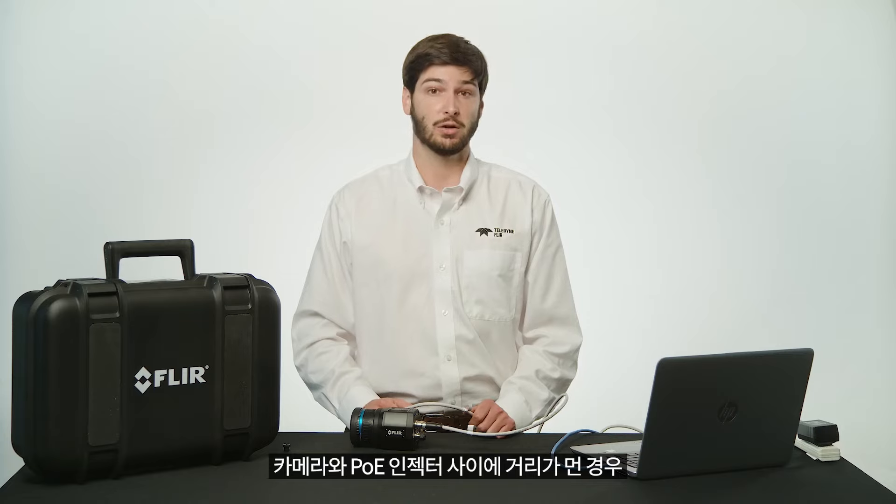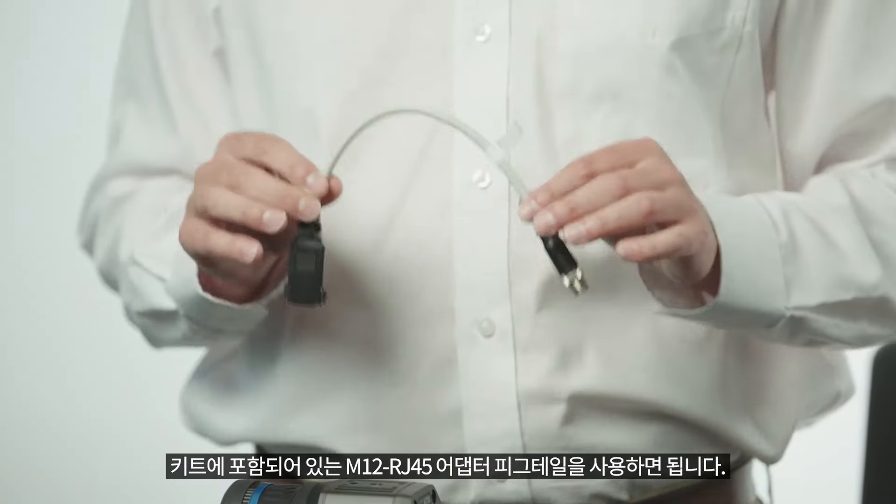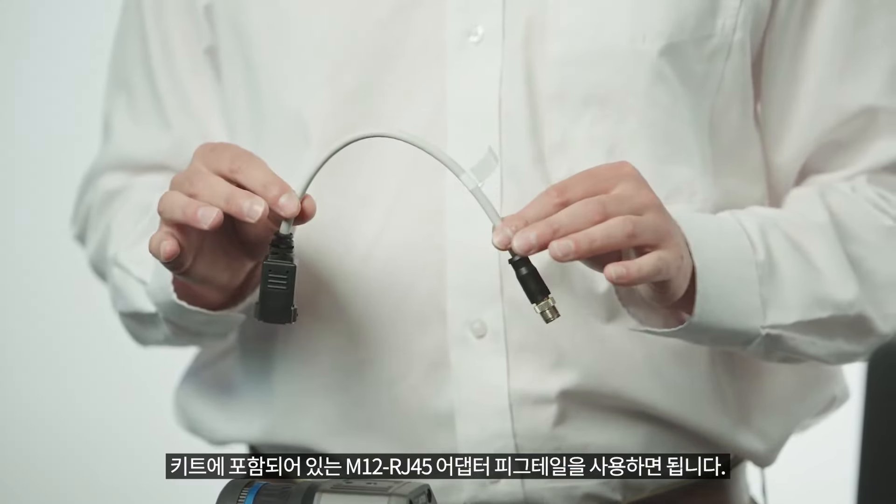If you need an even longer distance between the camera and the PoE injector, you can use the supplied M12 to RJ45 adapter pigtail.